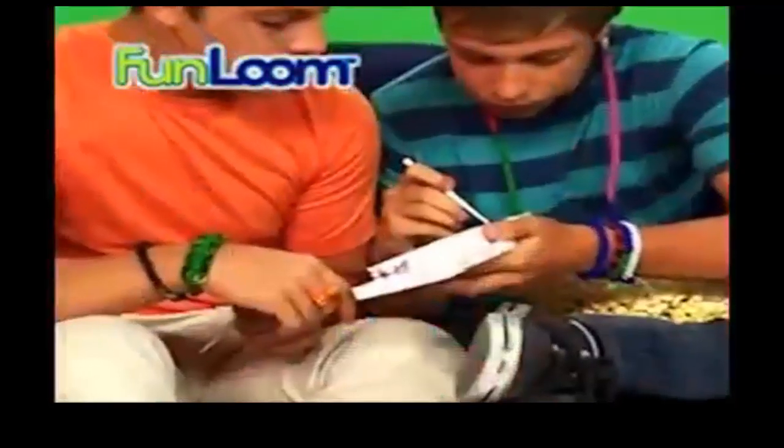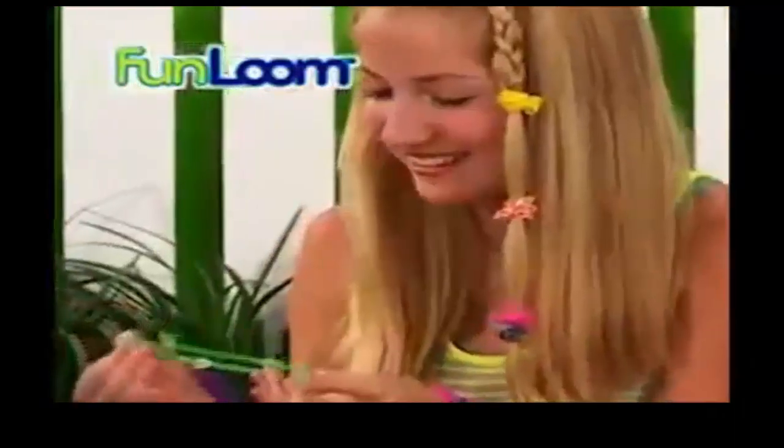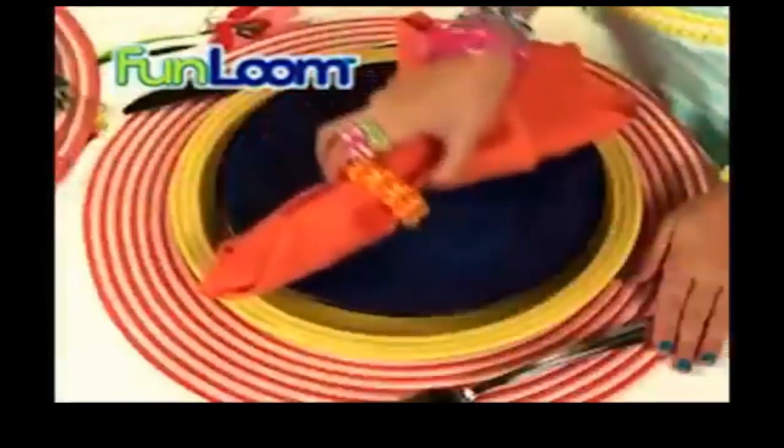Who wants Fun Loom bands? Stand up and clap your hands. Fun Loom! Now you can make bracelets, rings, hair ties, headbands, anklets, and so much more.